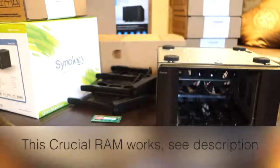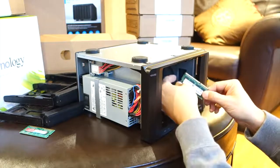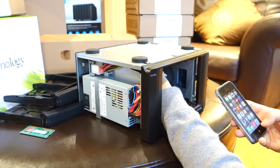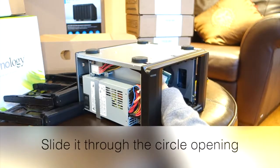I got the Crucial 16 gigabyte kit from Amazon — you'll see the link in the description. When I put it back in, I went through the same round opening right above the heatsink.